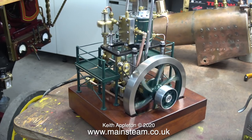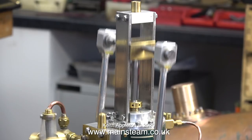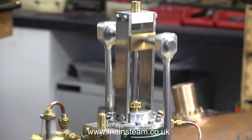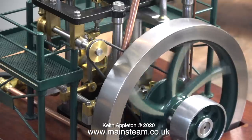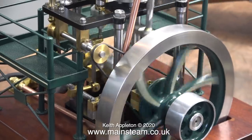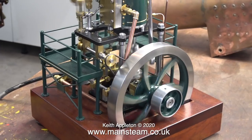Now my customer wants to use the engine as part of a steam plant, and between us we've figured out the best way to do it. Here are a few random shots of the engine running on compressed air, and time for a bit more slow motion.